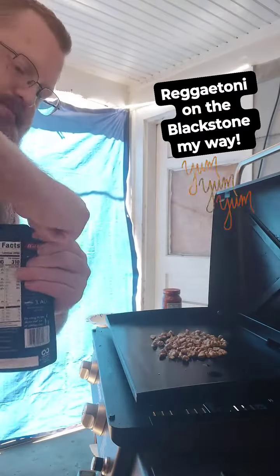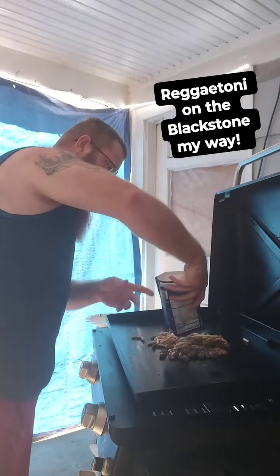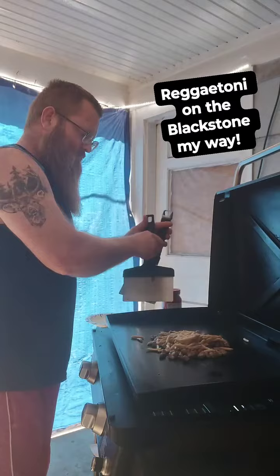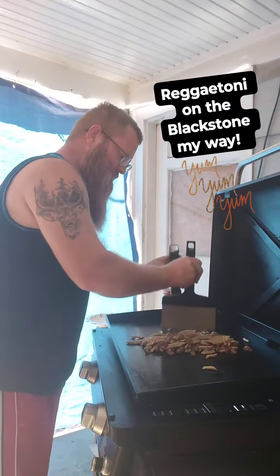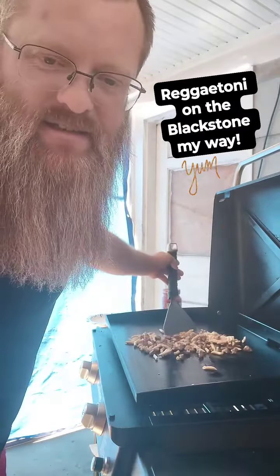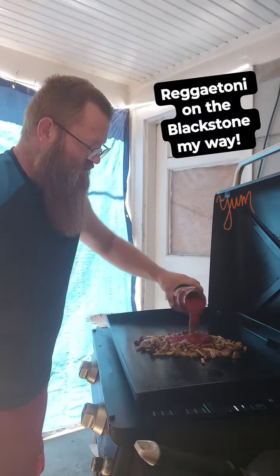Now we're going to get them noodles put on. Sprinkle them noodles on here. Get them salt right here. Quite full of the sauce. Put some of that marinara on top. Looky there.